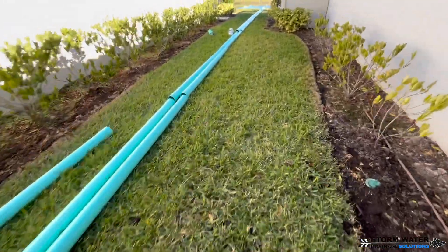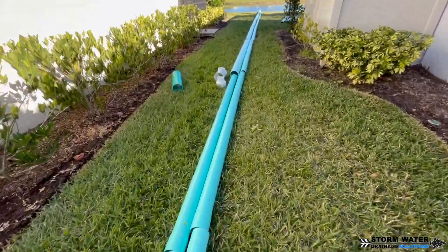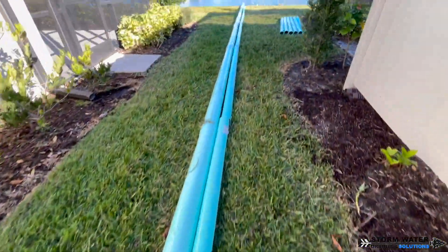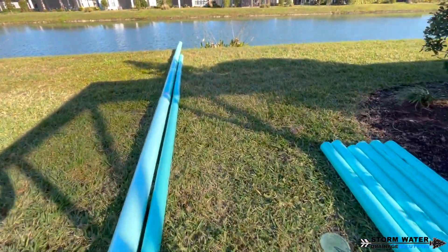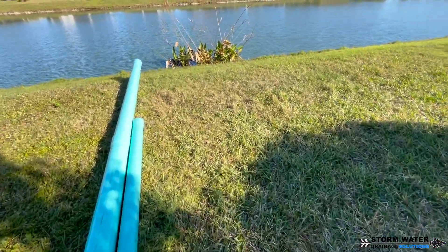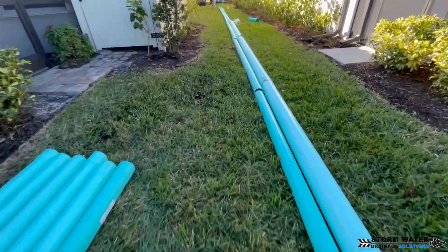We're going to start by laying our main line out on the ground and using it as a straight edge to cut the sod out and get a good straight line for our trench. Notice we have a 4 inch SDR pipe laying next to our 6 inch SDR pipe. This is going to be discharging the French drain, and we want to discharge it downhill so the French drain can't get backed up from the gutter downspout drains.